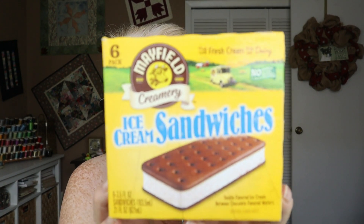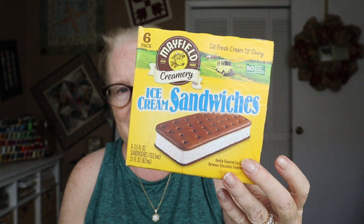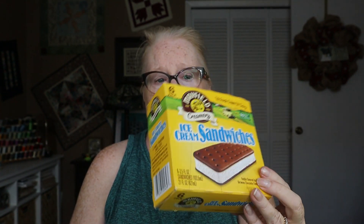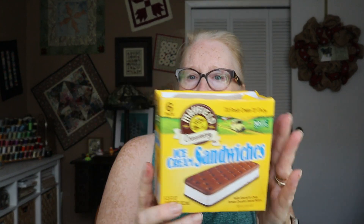Next, Mayfield Creamery ice cream sandwiches. I am not a vanilla ice cream person, but I do like an ice cream sandwich a lot — as you'll see, because there's more. These were really good. They were a little smaller, but they were good. I definitely like these — nice little package.